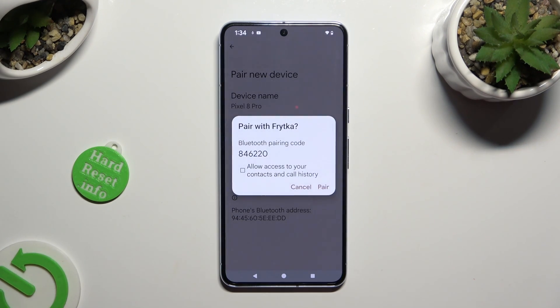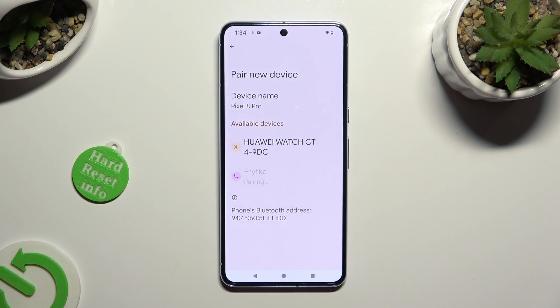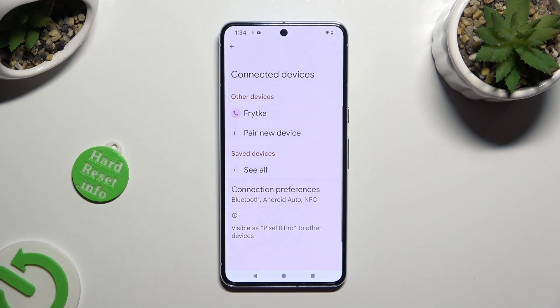Now hit Pair and wait for the other device to accept your connection request.